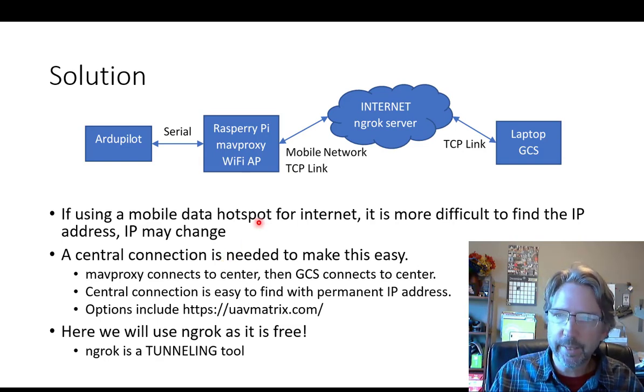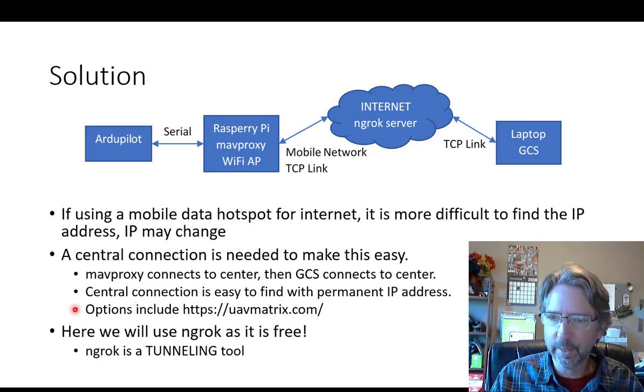The solution I've used is to have a central server. The Raspberry Pi connects to it and the laptop connects to it, so both ends know where to look for the right connections. There are different options: UAV Matrix is a paid system that streamlines all of this. What I've used is a program called ngrok, which is a tunneling program that maps your local IP address on the Raspberry Pi to something in the ngrok IP domain. It works nicely with TCP — there are other tunneling tools mostly for web servers, but if you need a pure TCP link, ngrok works quite well.